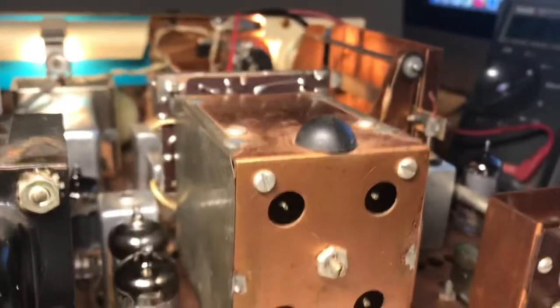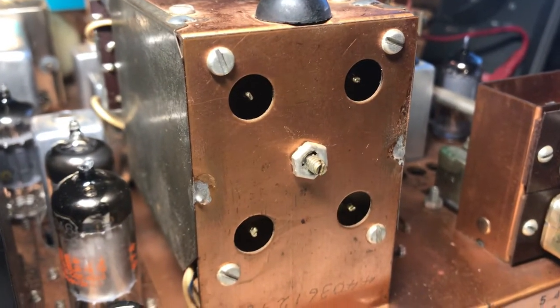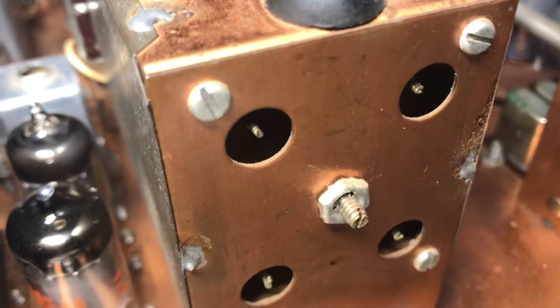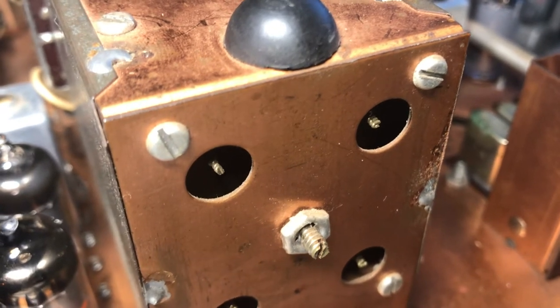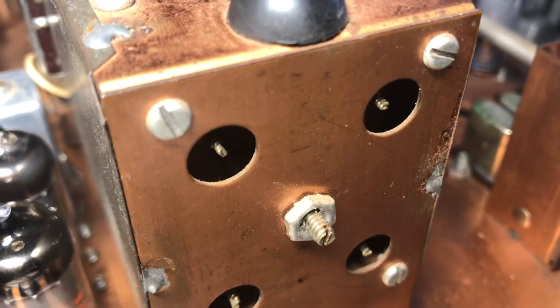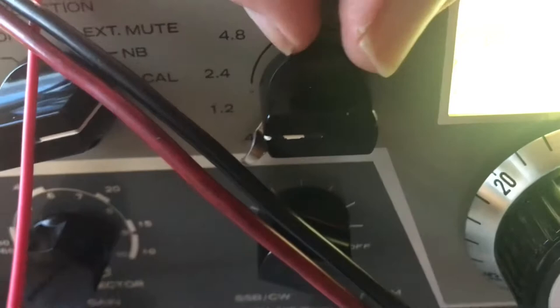When you turn the passband, these slugs will move in and out. Watch carefully while I turn this — you'll see the slugs move. Now they're moving in, and now they're moving out. When they're out and toward the back, I'm moving this thing to make them point out toward the back. Note where the knob is — the knob has to be pointing to the left on the front of the receiver. In my case, it was toward the right.